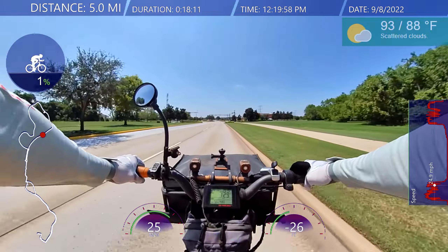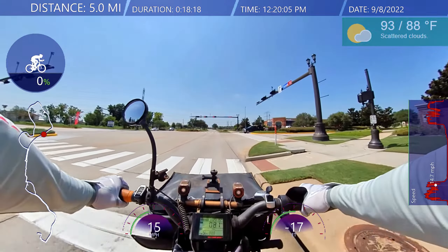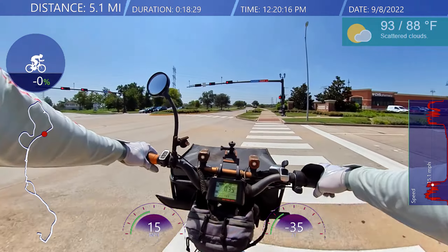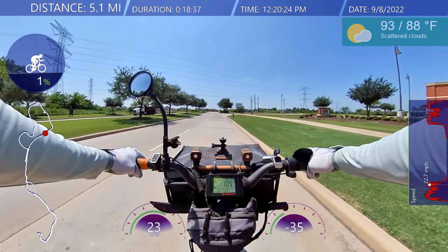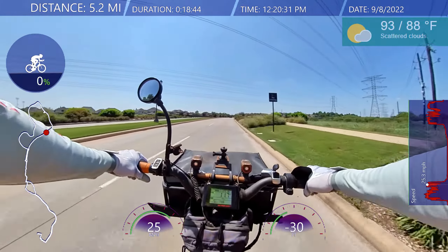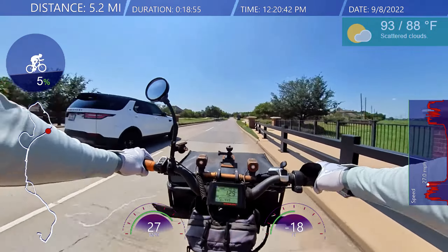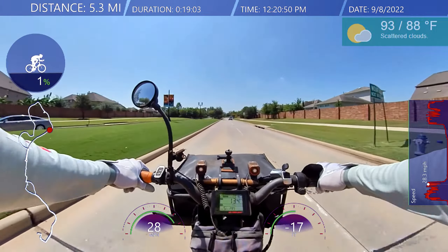Yellow light, yellow light — worked around that. One car behind me to the left; I'll scoot over to the left side. Oh, it feels good to ride the bike.